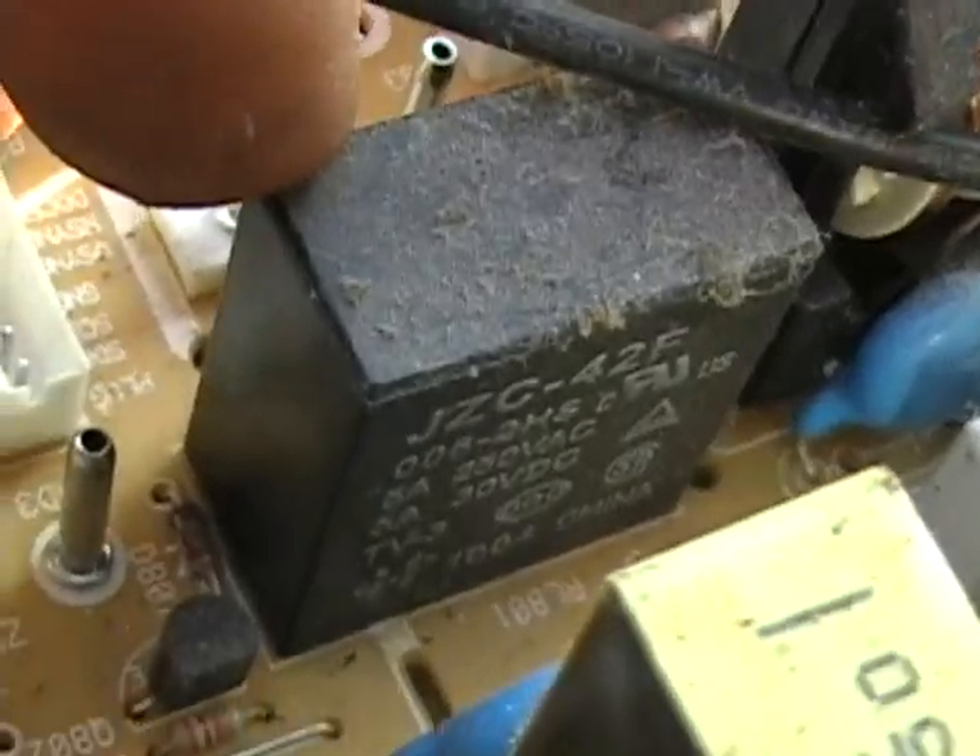Got another heat sink here. I'm not quite sure what these things are right here — I've got a few of them. You have the plug input right here. I don't know what this is either, but it looks like some kind of inverter or something.